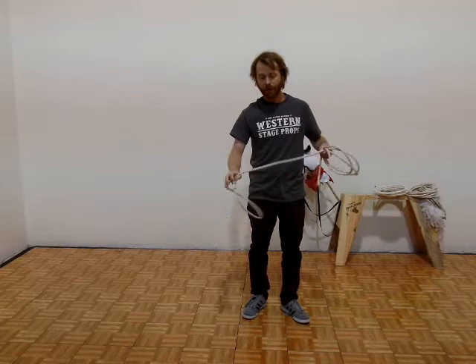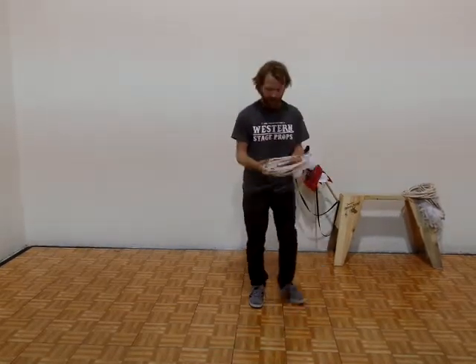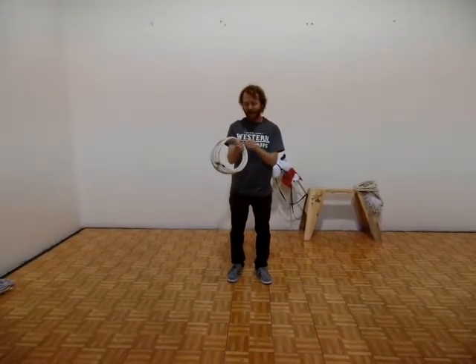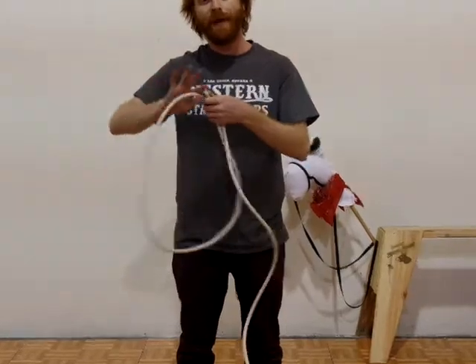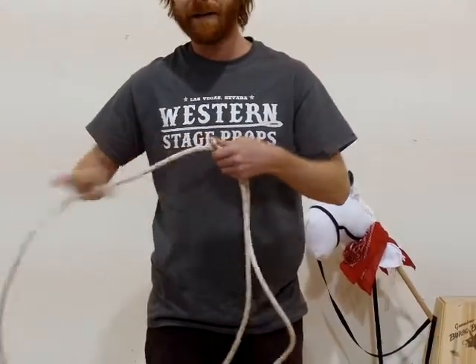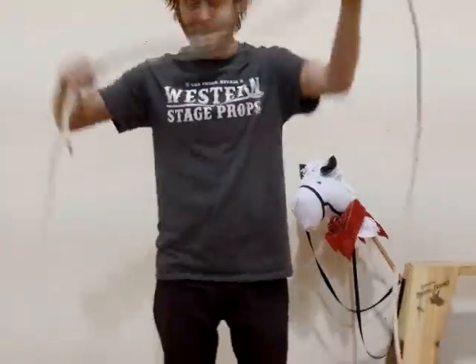Both of those ropes already come with a plain taped Honda. The next rope I'm going to show you is a little bit different — this is our 20 foot rope. Rather than just having a simple plain taped Honda, we actually have a leather burner attached. The leather burner makes it so the rope will feed through the Honda a little bit more slowly, which makes it a lot easier to handle a long 20 foot rope like this.